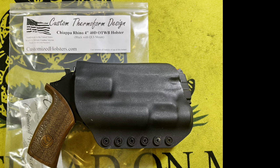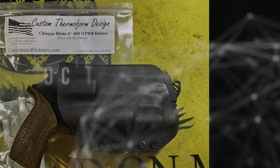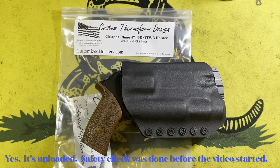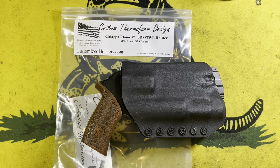I finally found a QLS equipped holster for my Chiappa Rhino 50DS. Hey everybody, welcome back. It's the Chang. We're here to talk about a holster for a Chiappa Rhino.